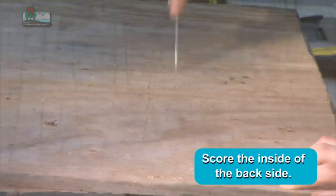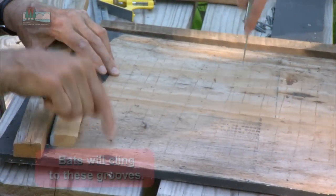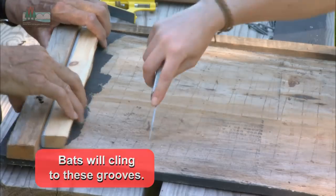Usually you want it about an eighth inch deep, and that's so the bats can grab it. If you're using plywood, you don't want to go too deep, otherwise the plywood will delaminate.